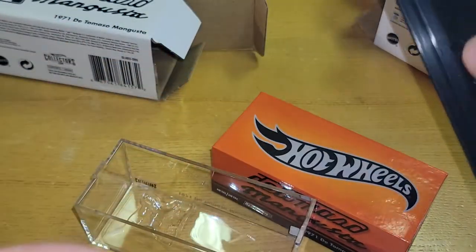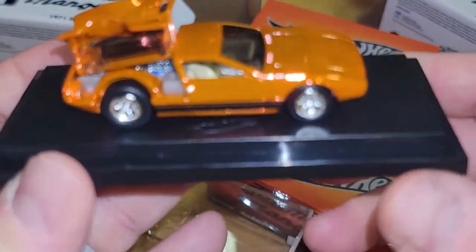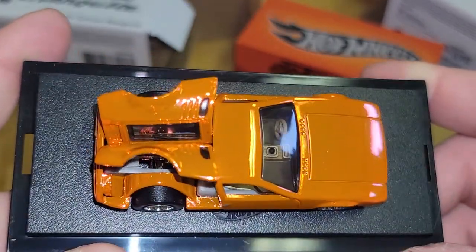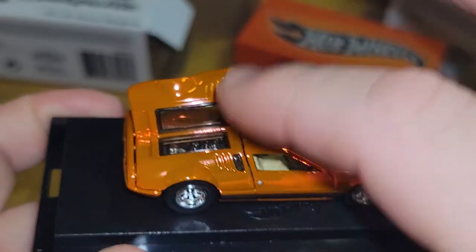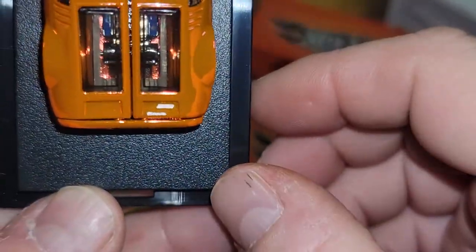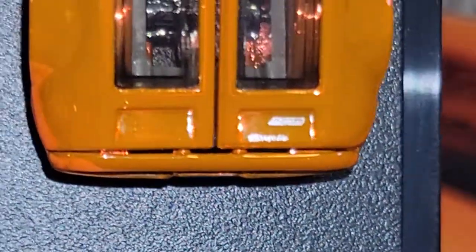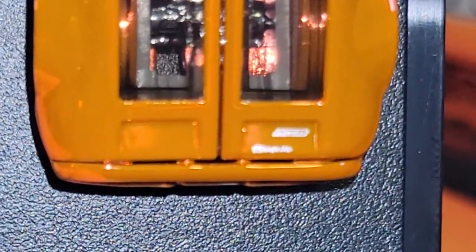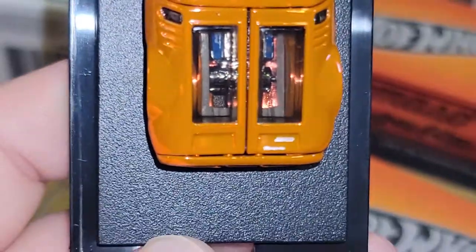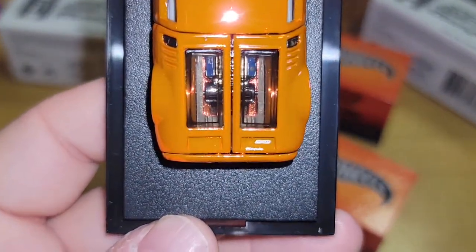Not as crooked — definitely still crooked. So just a quick review — these doors do open and close, I didn't really show that. De Tomaso Mangusta — check out the view of the motor from up top here, that's pretty cool.